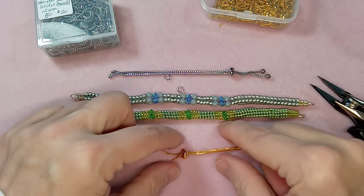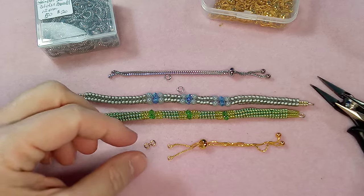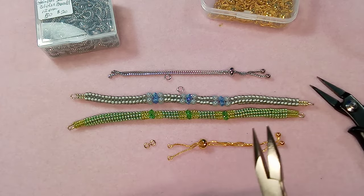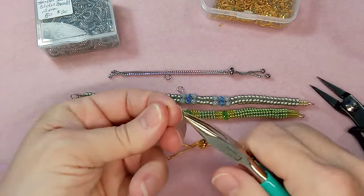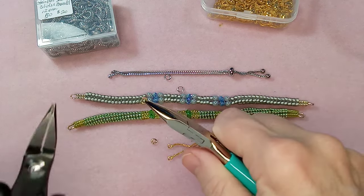So let's get started — it's super simple. You're going to need your pliers. Let's start with the gold one and we're going to open that jump ring.